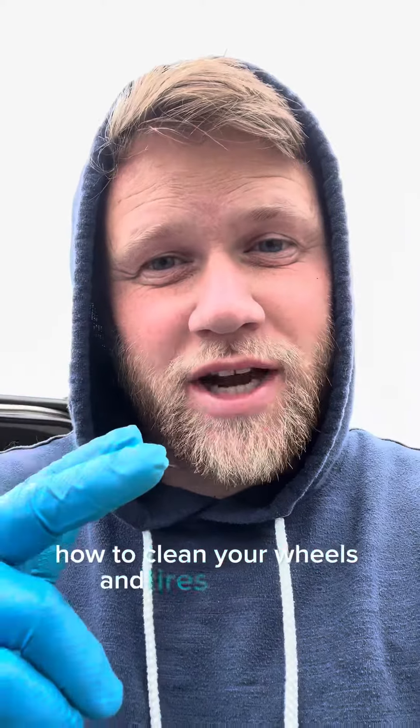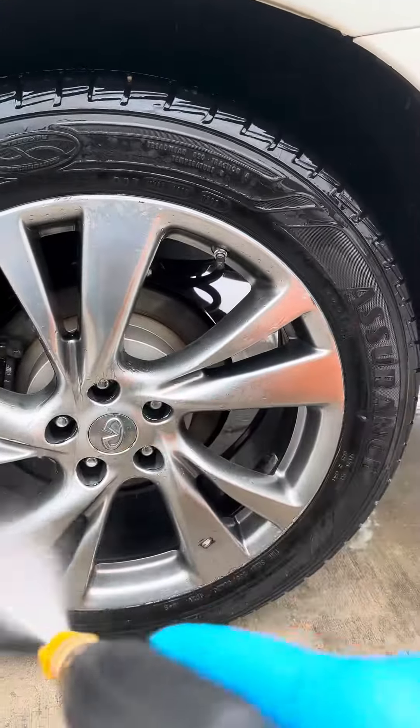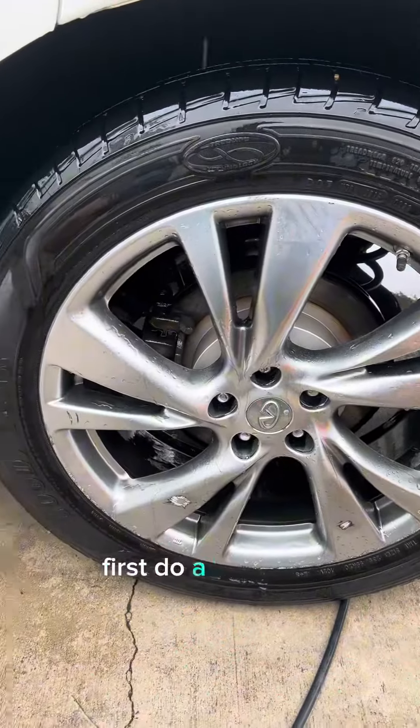We're going to show you how to clean your wheels and tires like a pro. First, do a pre-rinse.